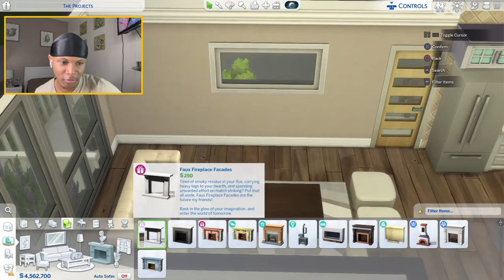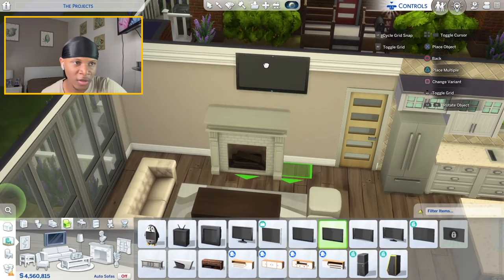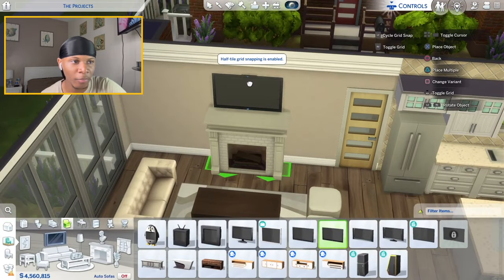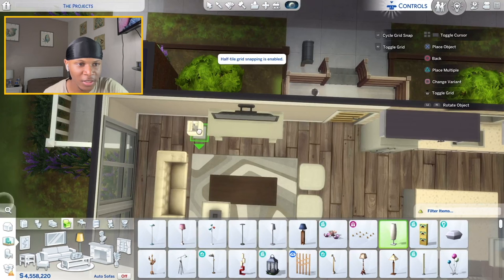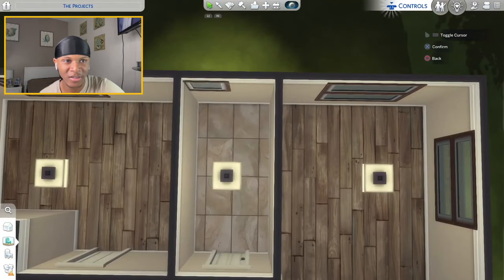I almost forgot about these little fireplaces — I'll place one here, move this window, and put the TV up on the wall above it. On the sides I'll do little lamps on both sides. Now on to the main bathroom.